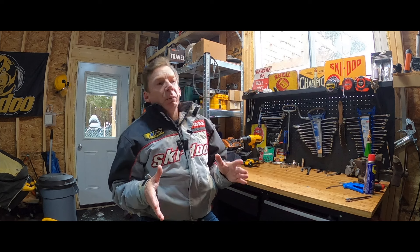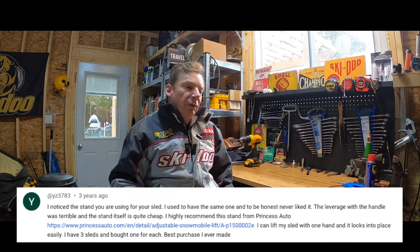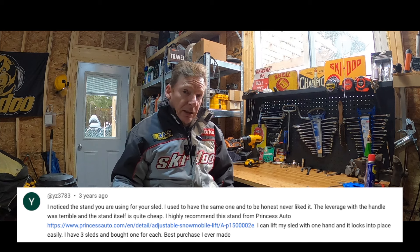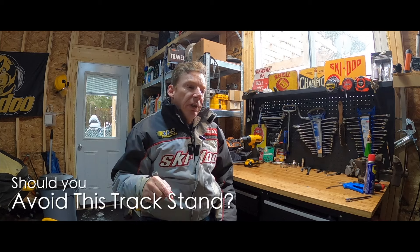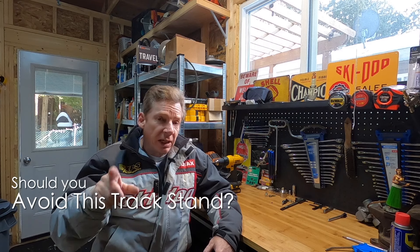A few years ago I got a comment from one of my viewers, YZ3783, and he did not have a very favorable opinion of the track stand that I used — and I've got to tell you, he was right. So in today's video I'm going to show you that stand, give you some reasons I think you should avoid it, then unbox the track stand I just bought and point out some features you should be looking for when buying one of your own.